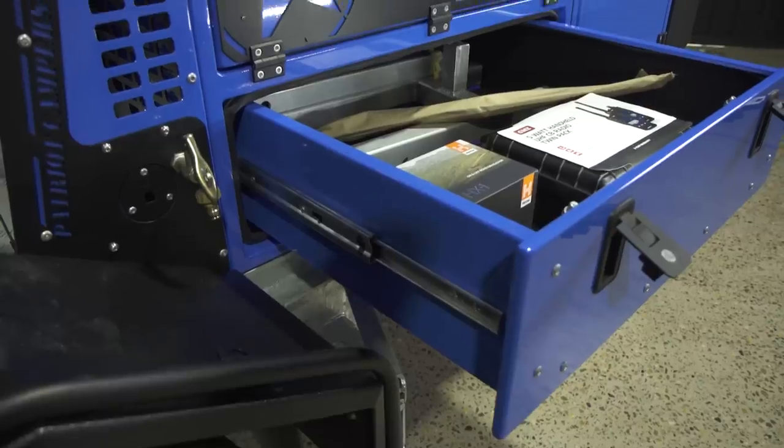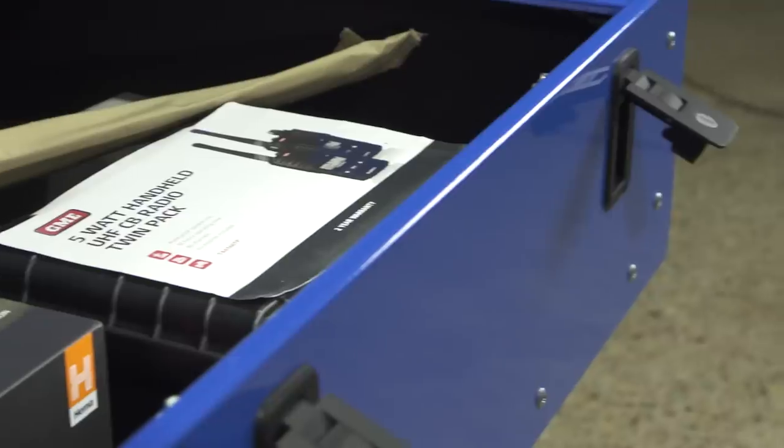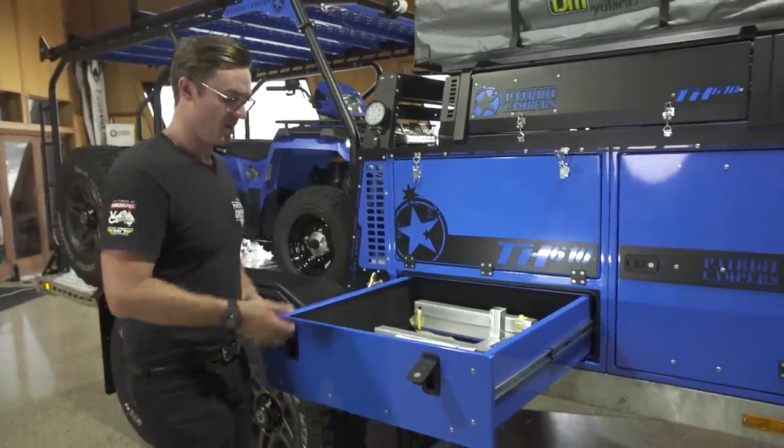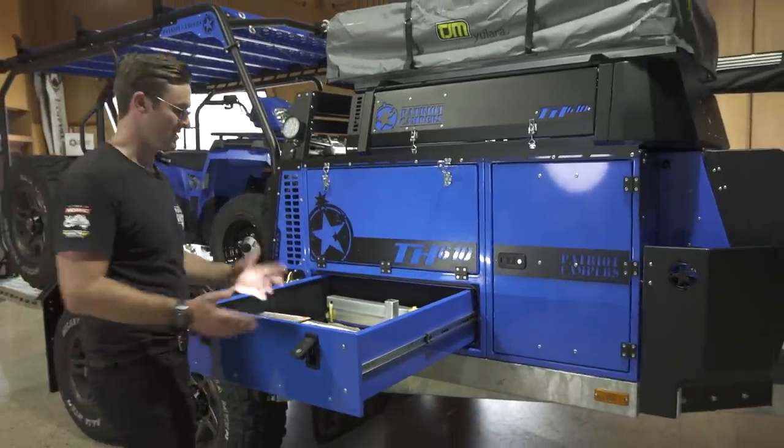Opening this drawer — it's a nice large drawer, all carpeted, so you can put your clothes in there. It's all lockable, so personal items and valuables can go in there too.